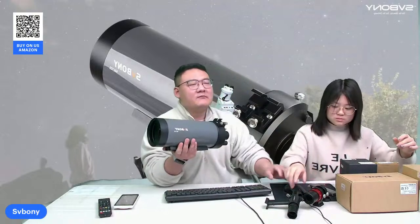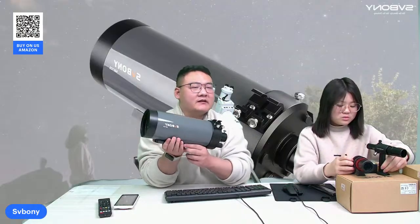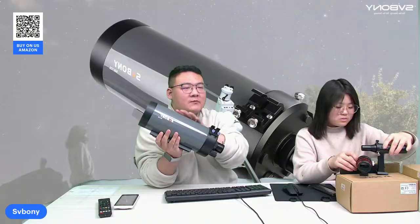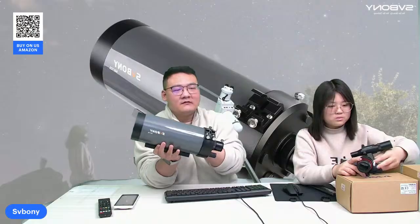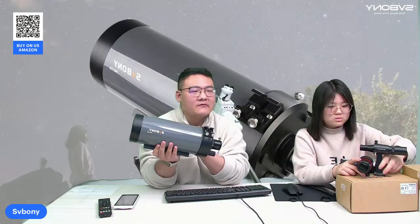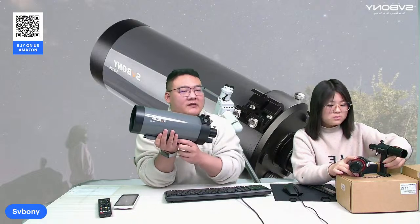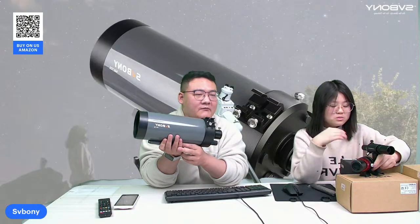Let me introduce the MP105 and its main features. First of all, this MP105 is super portable. It has a metal body, so this ensures it can handle some bumps and knocks when you are on the go. You can take it everywhere you want for observation, like your backyard or a mountain, anywhere you want.